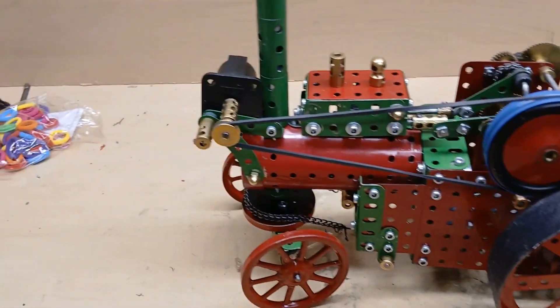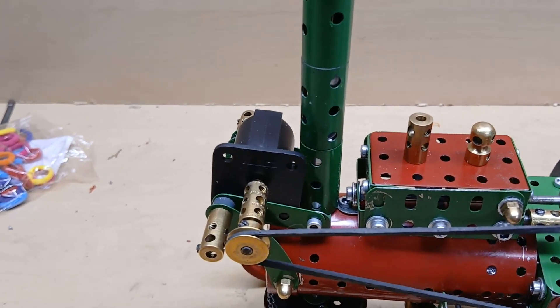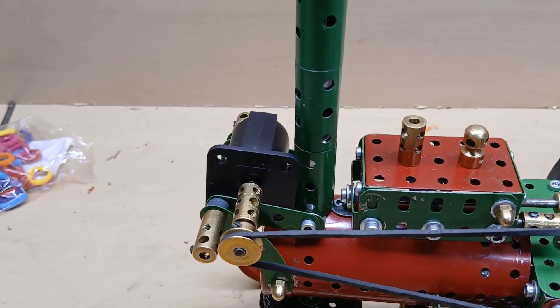It also has a dynamo, which is actually a small modern electric motor.